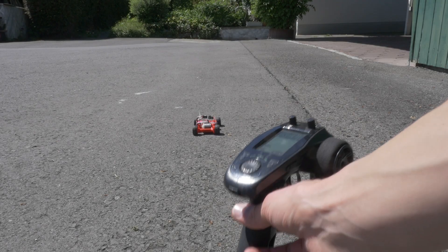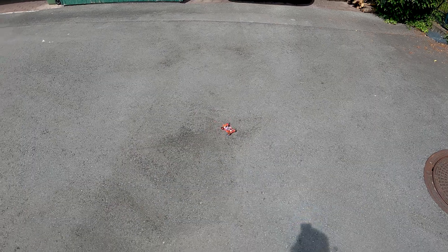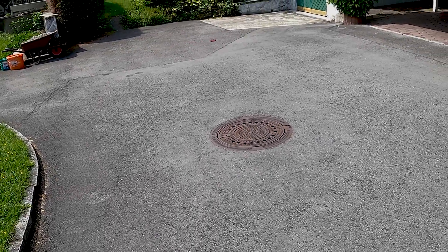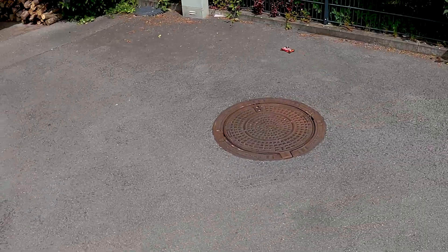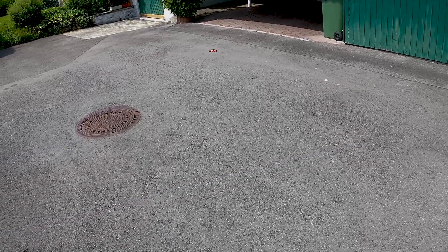Next, I took the car outside to see how it would perform on rough ground. On asphalt, it actually runs pretty well and with respectable speed for such a tiny little 3D printed car. The rigid chassis means you feel every bump, but for a print-in-place design, it holds together well and nothing came loose or got damaged. It's probably more suited for indoor use and flat surfaces, but it looks like it can handle light outdoor use as well.